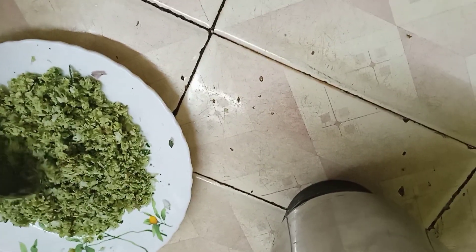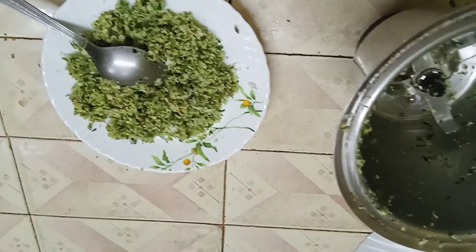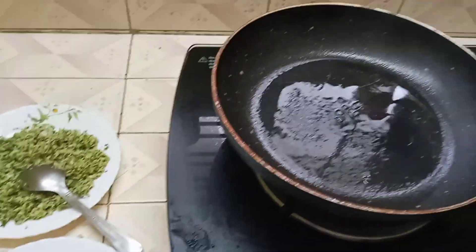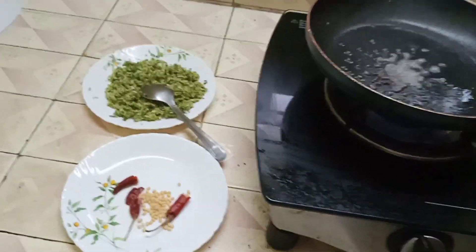I'm going to cook in a pan. If you have it, tilt it to the left, just try it with a bit. If you want to make a cut, make sure you make it a bit more. Make a cut.